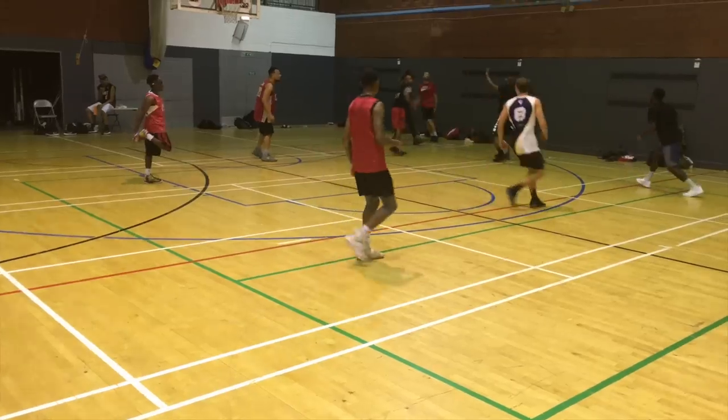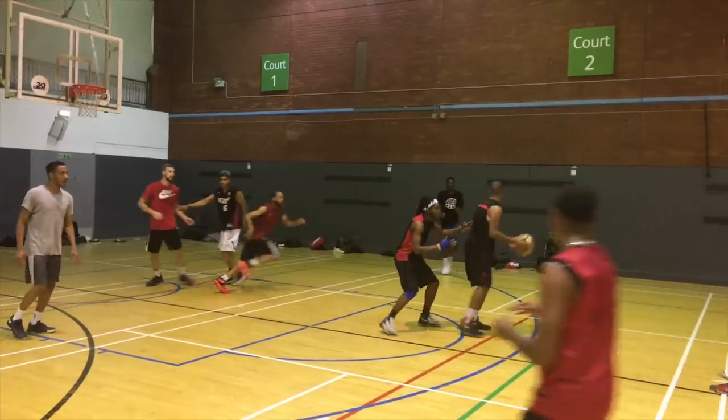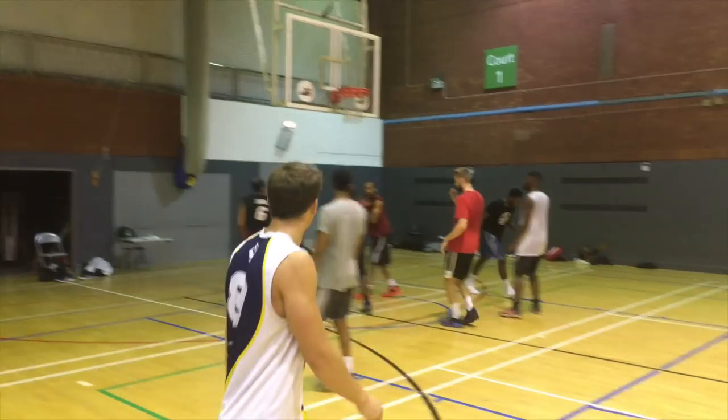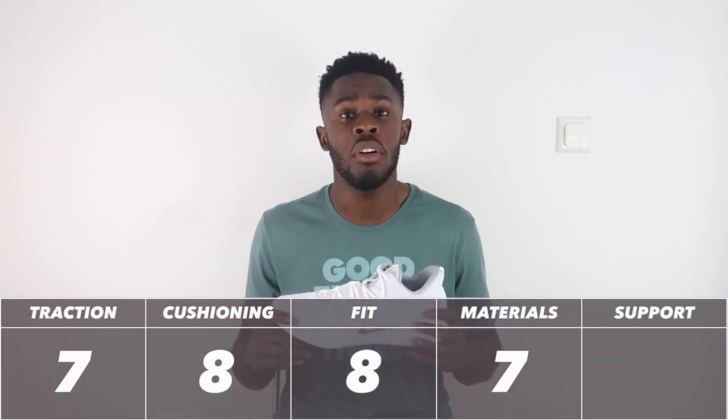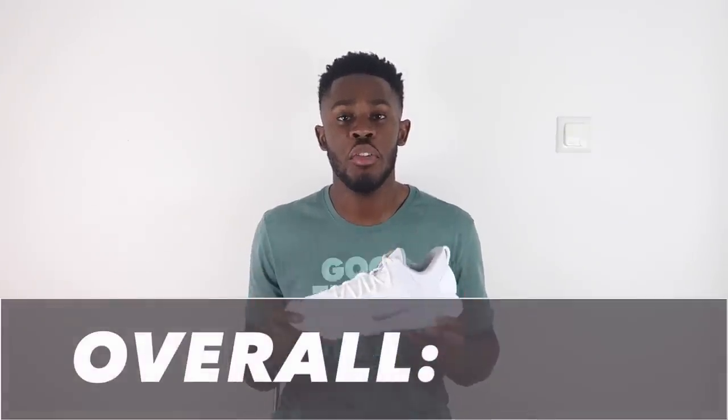Lastly, talking about support. The support in this shoe comes from the outrigger for lateral support, the overall lockdown and fit of the shoe, and the heel counter. Obviously being a low top the support isn't going to be a 10 out of 10, but it still gets the job done. Once your foot is locked in and laced up, you don't have to worry about anything. Nike uses a triple-threat support system which always gets the job done. Support gets a 7 out of 10 — very good support.